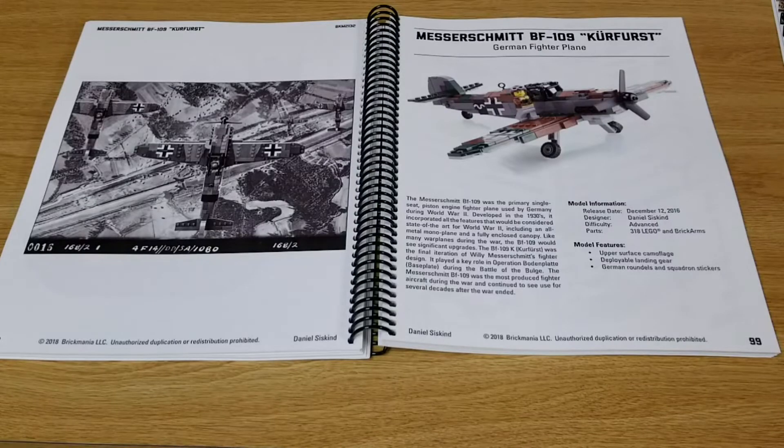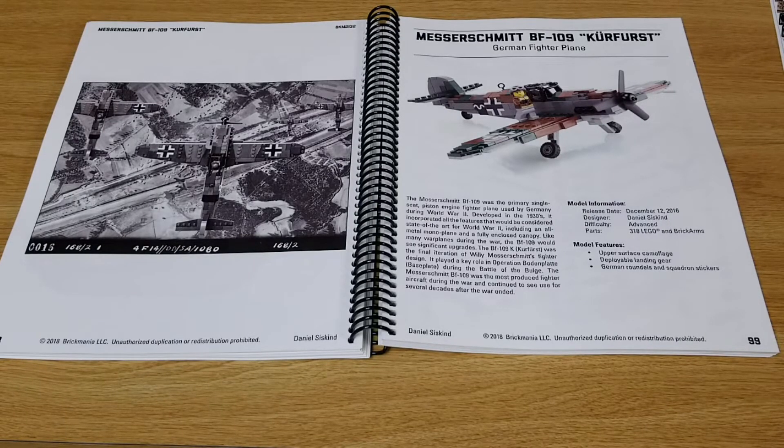On page 99 we find the Messerschmitt BF 109. It's a slight variant to the latest one which has yellow in it, I believe — I have that kit around here somewhere. This one was originally released in 2016.